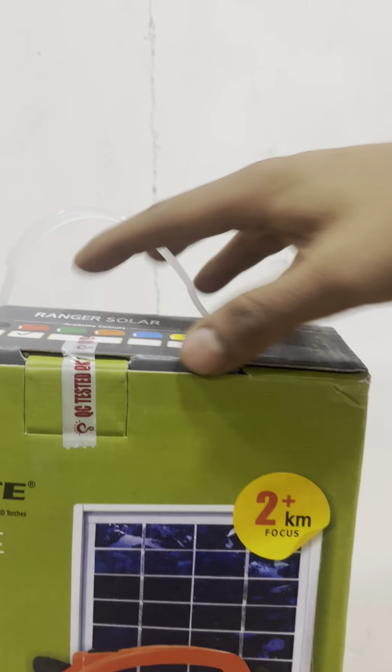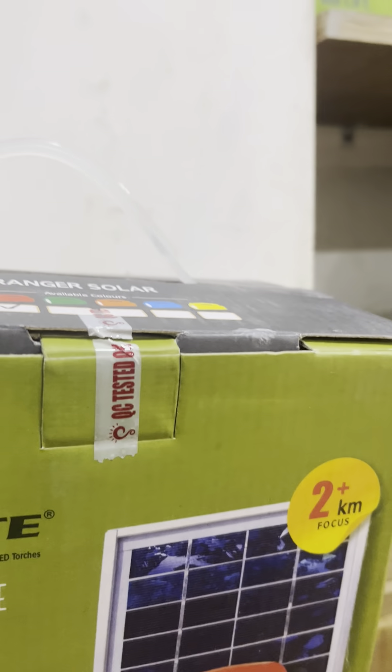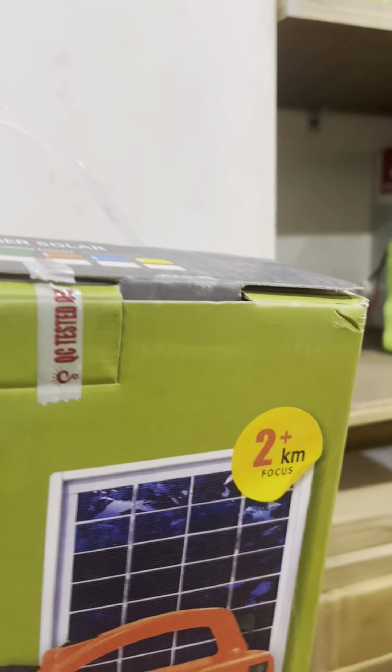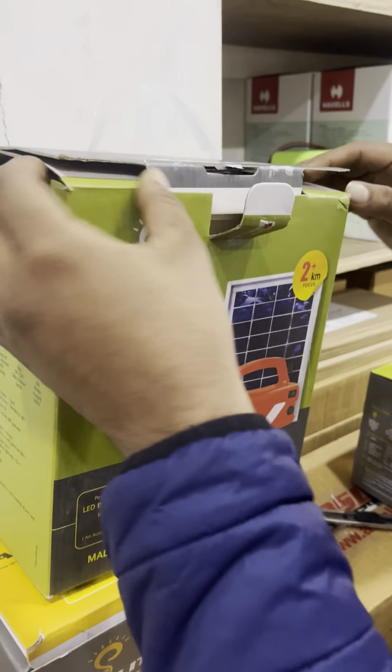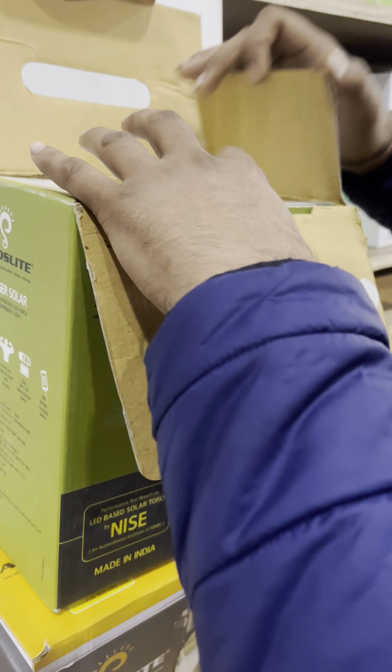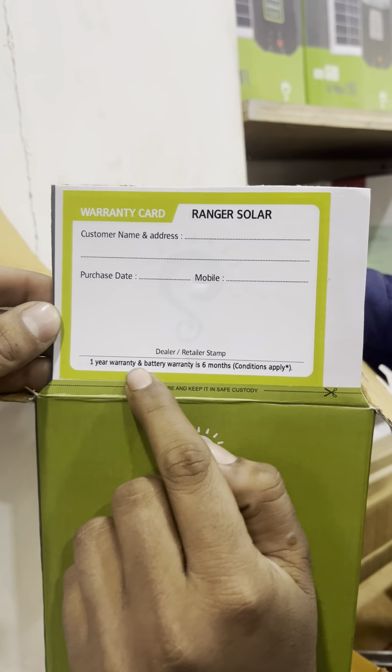It has an inbuilt battery of 6 volt 4.5 ampere and the solar panel is 4 watt. The charging time is 15 to 20 hours on an average sunlight day and 8 to 10 hours in a good sunlight day. The operating time for the torch would be 6 hours on full charge and the emergency light would be 15 hours on full charge. It has an inbuilt mobile charging facility and comes with a USB mobile charging cable. The weight of the solar panel along with the torch is 1.9 kilograms.